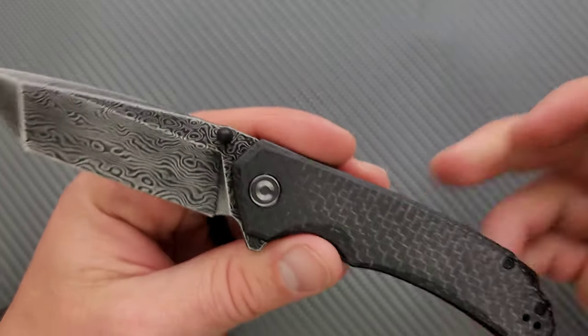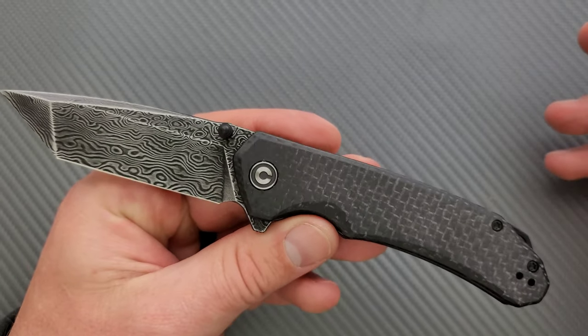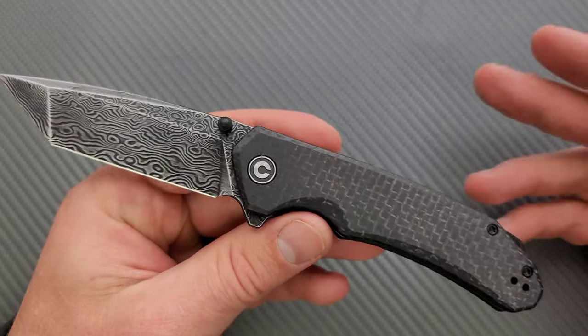For materials on this, we're looking at what they call their coarse micarta. It's really not all that coarse. At first glance it looks kind of like a dingy carbon fiber, but it's micarta — it just looks like it has kind of a brick or weave pattern on it.